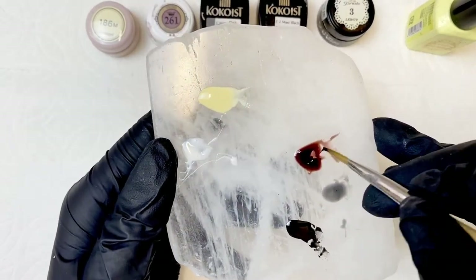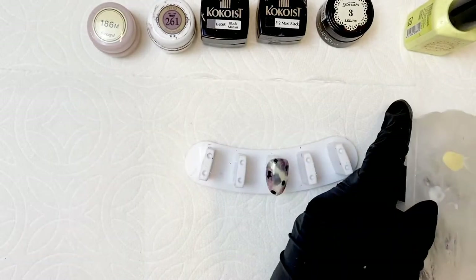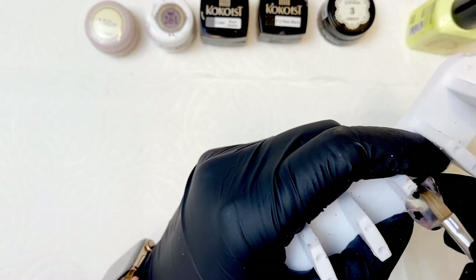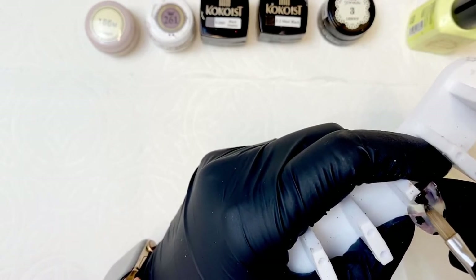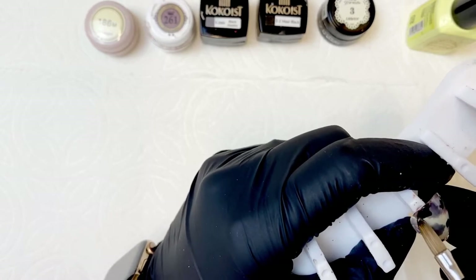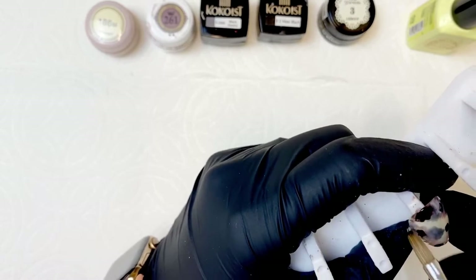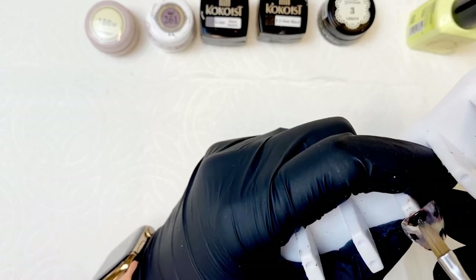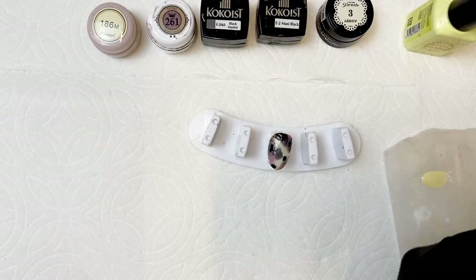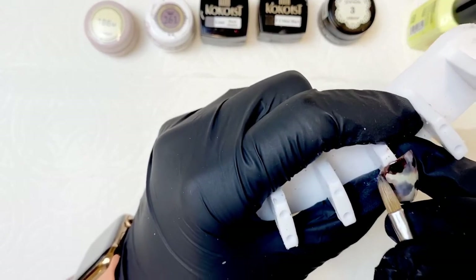With a clean brush, go into your sheer brown and place it on the wet black dots just around the edge. See how I'm just gently placing this around the edge of the black — I'm not going too far over the black, but I am dragging the black slightly into the brown to get that nice marbleized effect. We want a nice gradient: really dark in the center, then fading out to a beautiful brown. Wipe your brush in between, especially if you dip into the black at all.